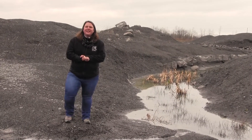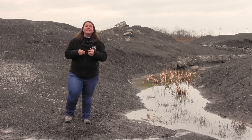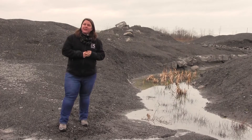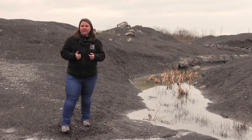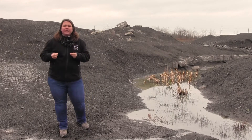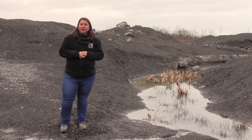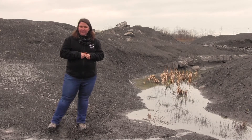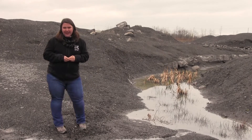All right, so the first thing you want to look for in fossil hunting is the right type of rock. You want to look for sedimentary rocks, and those are rocks that are formed from the accumulation of sediment, or little pieces of other rocks. You also want to look for an area where those sedimentary rocks are exposed, and Penn Dixie Fossil Park is the perfect place for that.